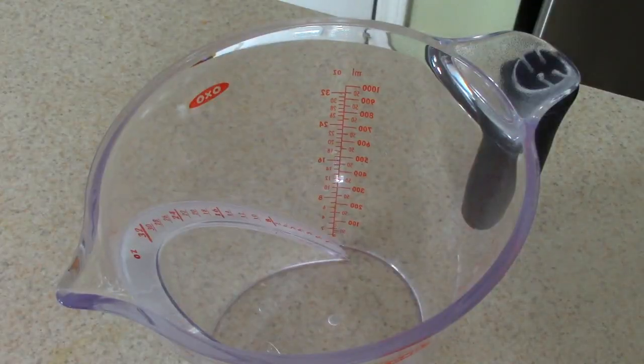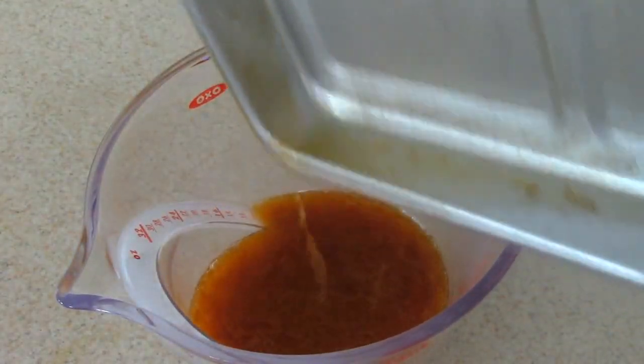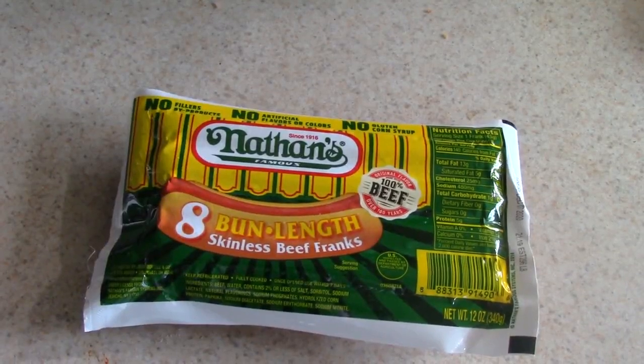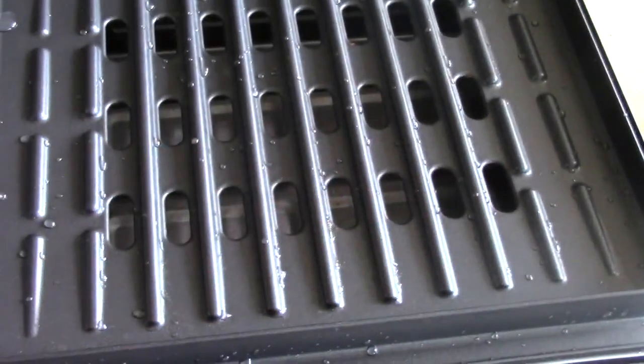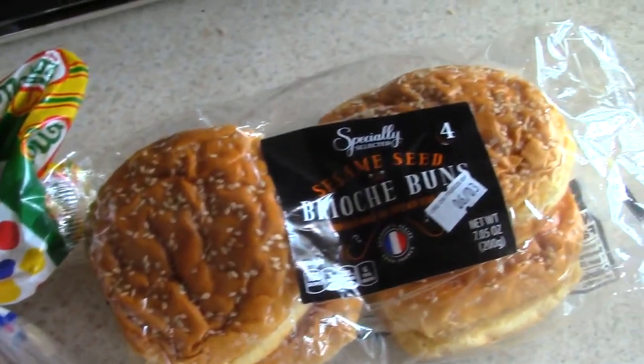All the drippings from those burgers — that's what we love about the George Foreman. We're just gonna take that tray out, dump it into a measuring cup — shout out to OXO Good Grips — let that cool, and then dump it in the garbage rather than the sink. Easy cleanup there with the grill plate. Those are my hot dog buns — shout out to Oldie.